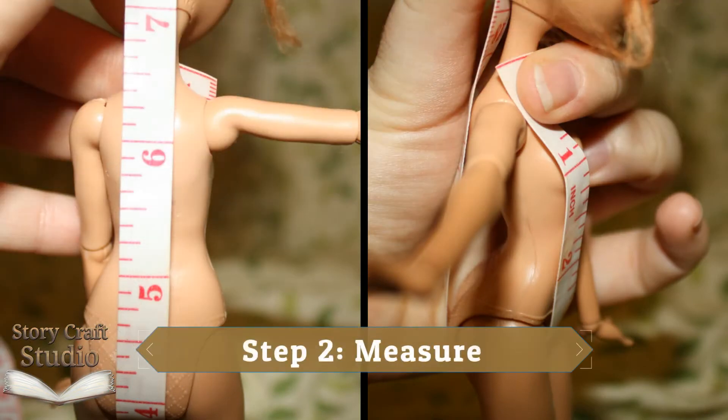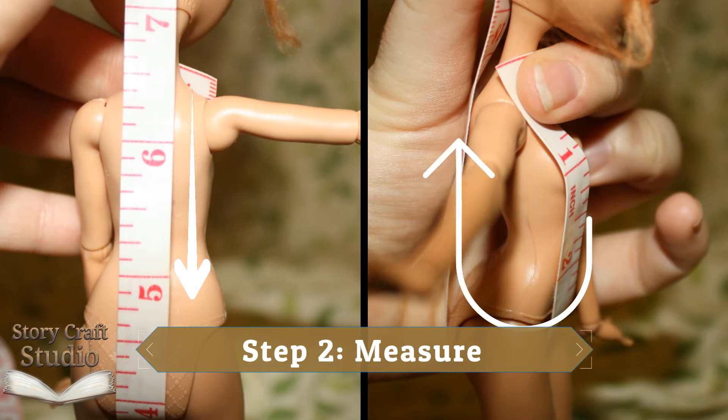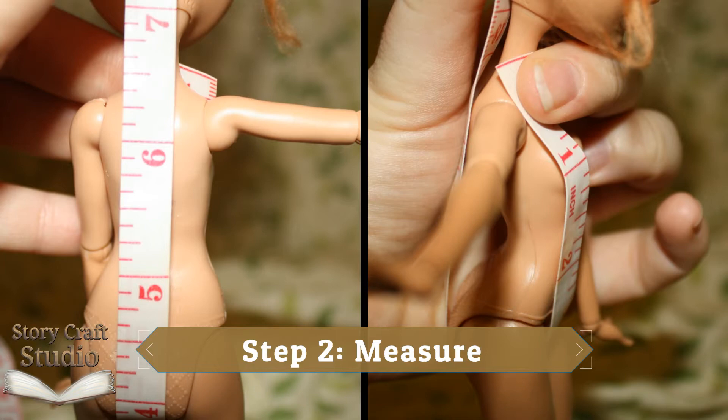Step two, measure. Measure your doll from top of the shoulder down between the legs and back up to the shoulder. This is the only measurement you'll need, and I'd recommend adding an inch to an inch and a half to give yourself some room.